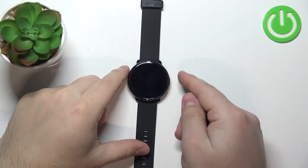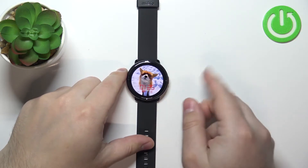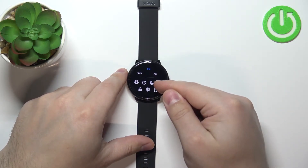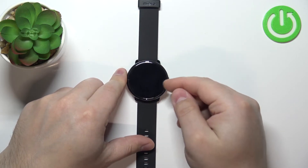First, let's wake up the screen on our watch. You can do it by pressing the side button. After you wake up the screen, swipe downwards from the top of the screen to open the quick panel, and on this panel you should see the do not disturb mode icon — the one with the moon on it.